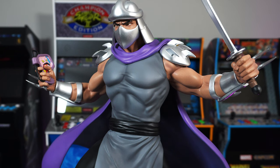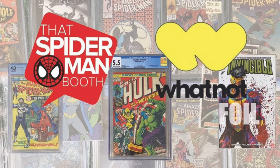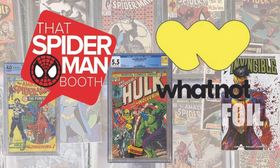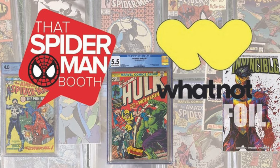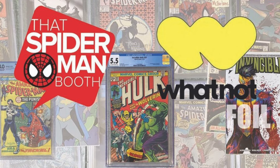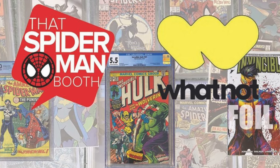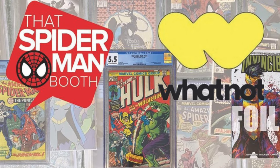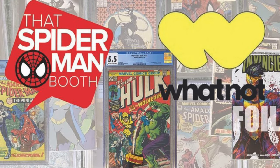Before we continue, I want to thank that Spider-Man Booth for sponsoring this video. Make sure you're following them over on Whatnot for daily live comic book auctions — you could win CGC key issues and get some great exclusive variants from their sister site Street Level Hero. If you haven't, you can download Whatnot in the link in the description and it'll actually give you a $10 credit that you can use towards your first purchase.